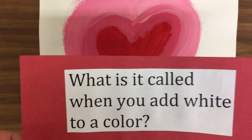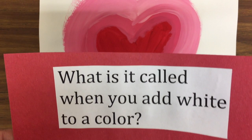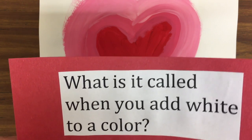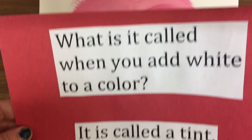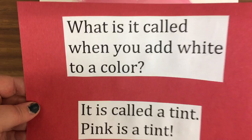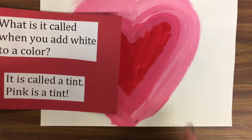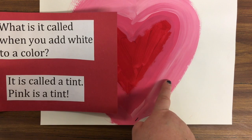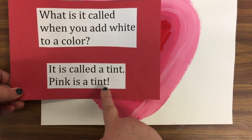Let's do a quick review from last week. What is it called when you add white to a color? It's called a tint. Pink is a tint of red. Last week we took red paint, added white to it, and we created a tint.